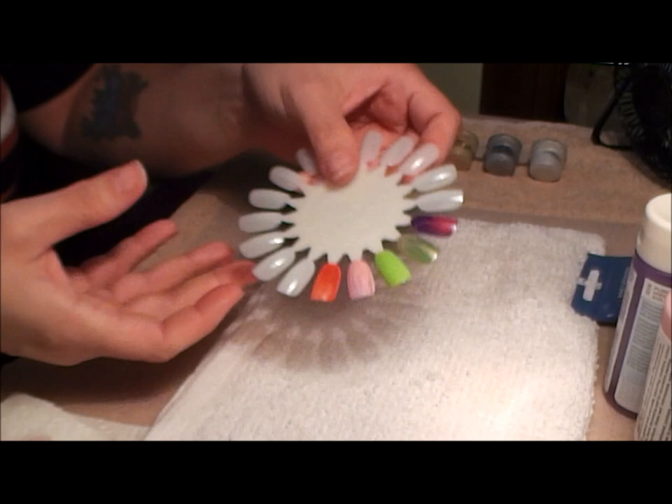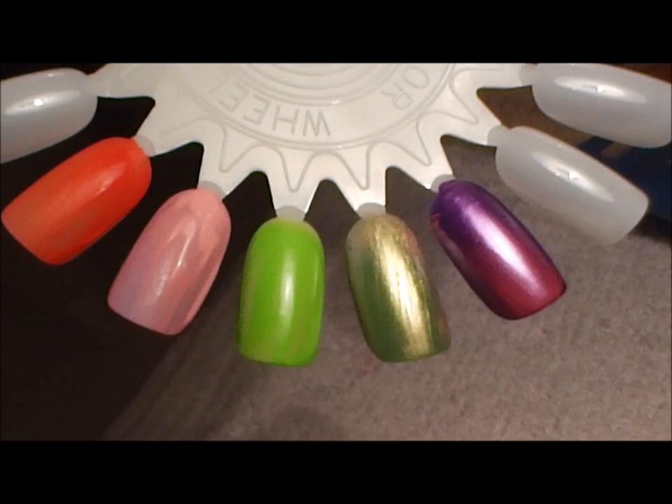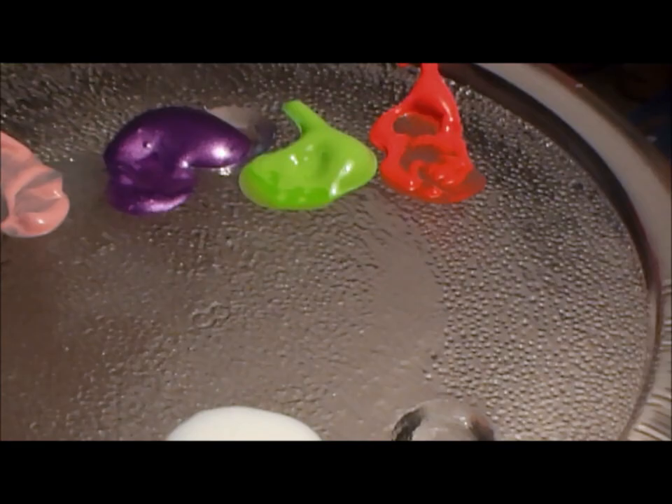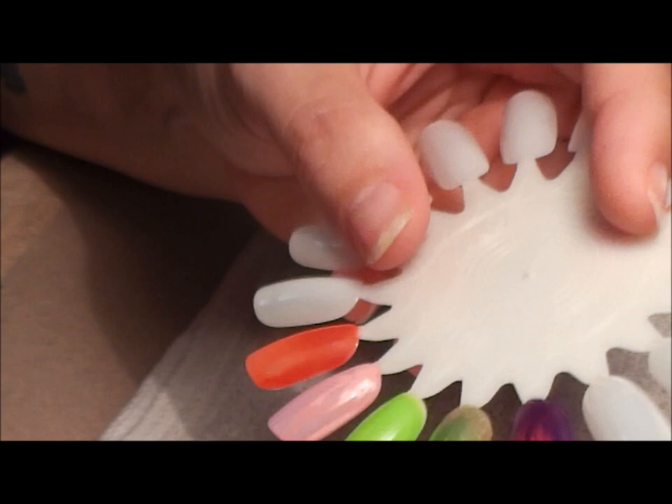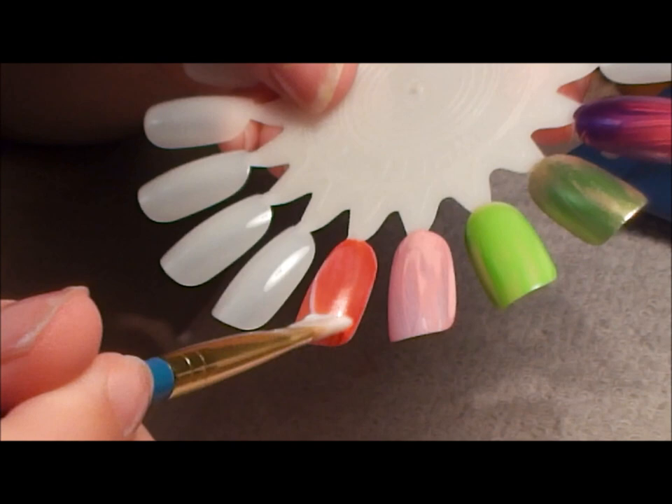I let the acrylic paint dry. What I did is pour some of the fine crackle effect onto a dish. I'm using a number six flat brush — I bought it in a set, it has no number. What I'm gonna do now is take some of the crackle effect and polish it over the acrylic paint.